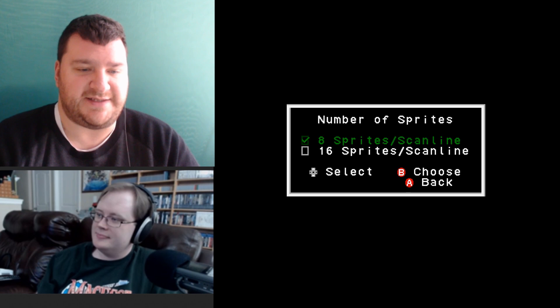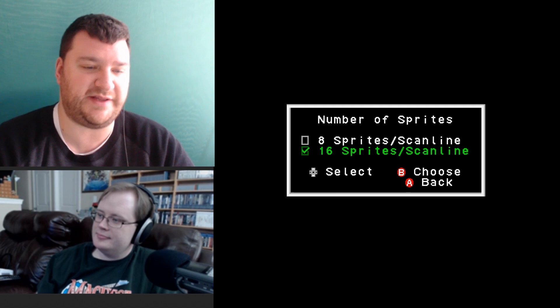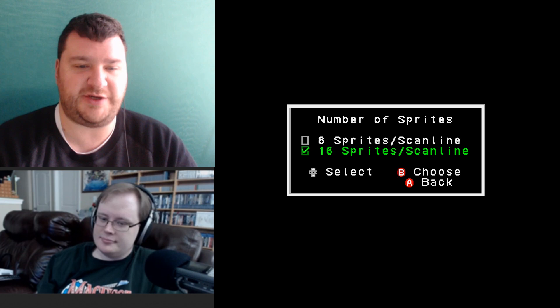For number of sprites: the NES limit is eight sprites per scan line, which is why you get slowdowns. Much like the AVS, you can increase the amount of sprites per scan line. Some games glitch with this, but the ones that don't — it kind of means the game doesn't slow down as much.